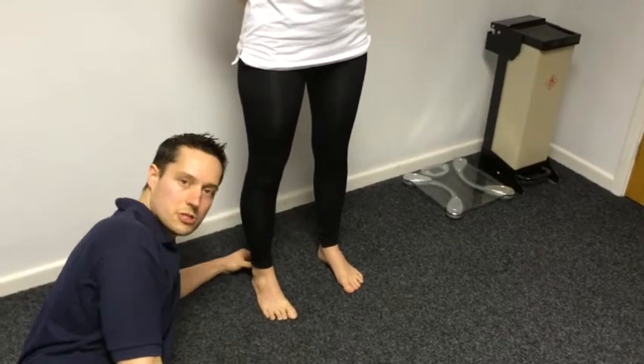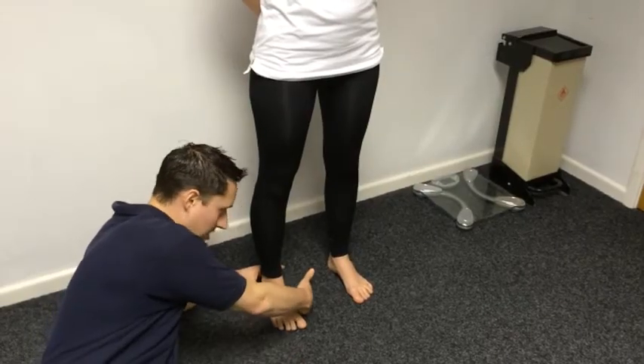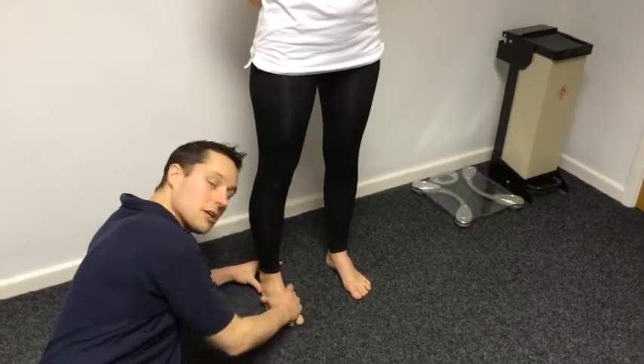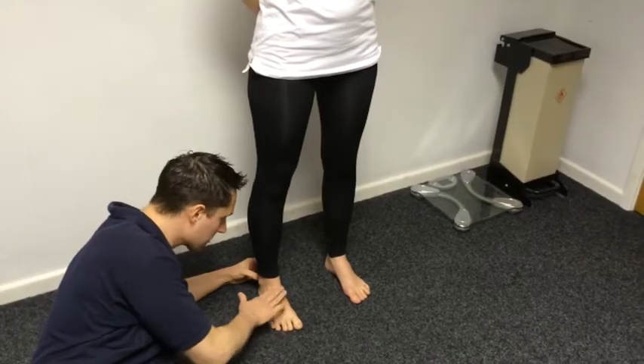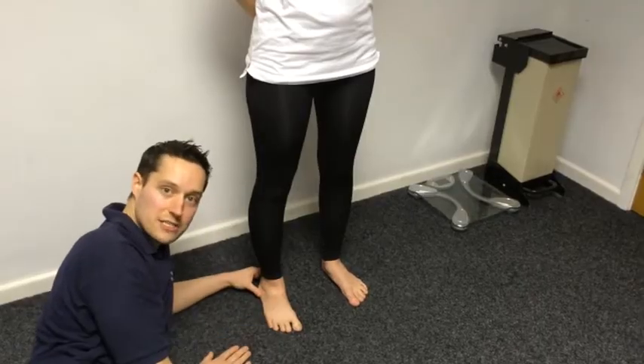There we go, looks a lot better. Now what we'd do is pass you an orthotic device — try and bring the foot, or rather the ground up towards the foot, to hold the foot in a better position. Because if it's left the way it was, this can lead to all kinds of problems.